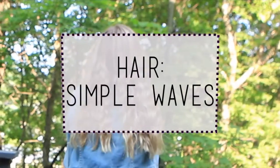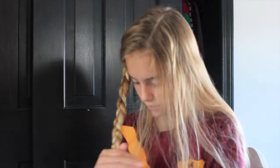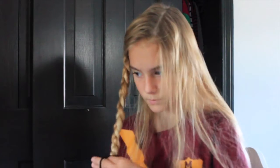Go check out her video — I'll put the link in the description. Now I'm going to show you how to get some really easy waves in your hair. Just separate your hair into three or four sections and braid all the sections, then sleep in the braids so you can take them out in the morning. Brush through them with your fingers and style them the way you like, but don't use a comb because that'll make it frizzy.